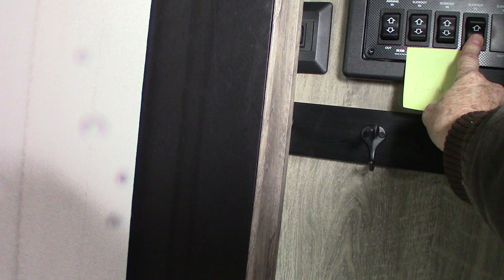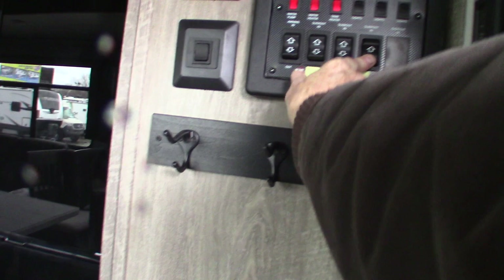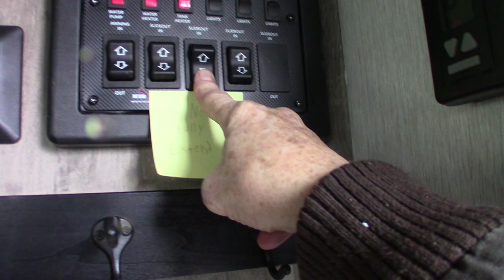You have three switches for the three slide-outs. The one on the far left is the awning. This would be the center slide-out for the center room, and your kitchen slide.